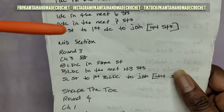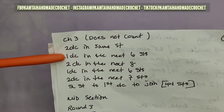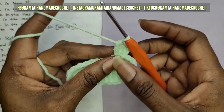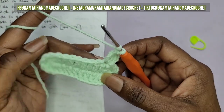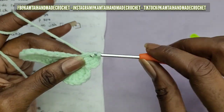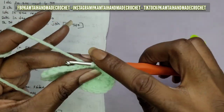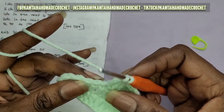Now once you've made those two double crochets in that first stitch, go ahead and make one double crochet in the next six stitches across. That's one, two, three, four, five - continuing across with one double crochet in each of the next six stitches.